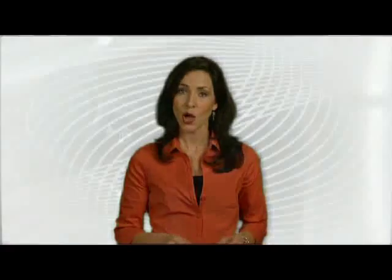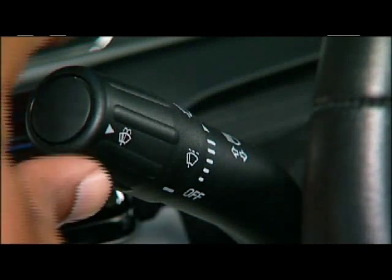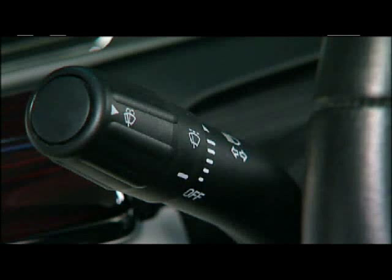The driver can take manual control of the system as well. Operating the rain sensing windshield wipers is simple once the feature has been enabled, which is done by using the conventional windshield wiper stock mounted on the steering column.